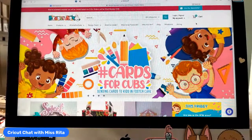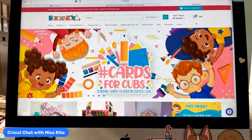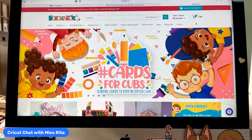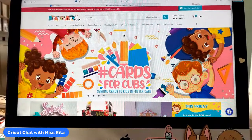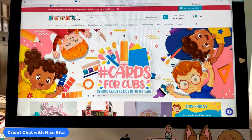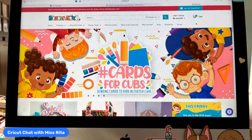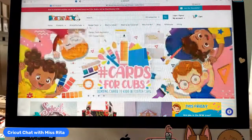I think they have something similar at Tim Hortons — they call them Tim Bits or something. They were always great because who can eat a whole donut? You can, but who wants to eat a whole donut? I love donuts anyway.